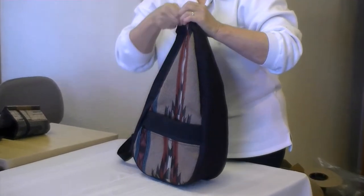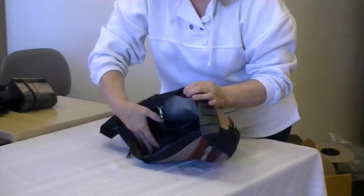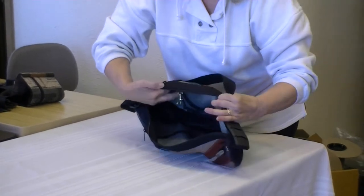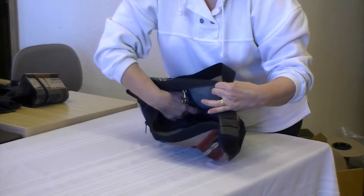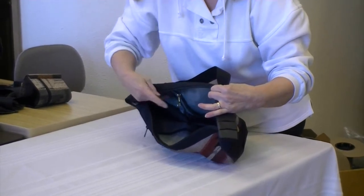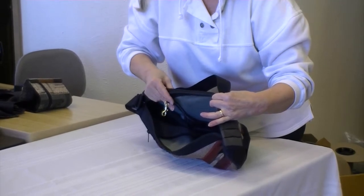Now on the inside, on one side there's another zippered pocket, and on the other side are some compartments, some pencil pockets, and we put a key hook so that you can always find your keys.